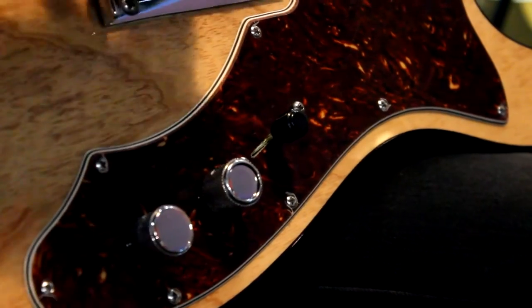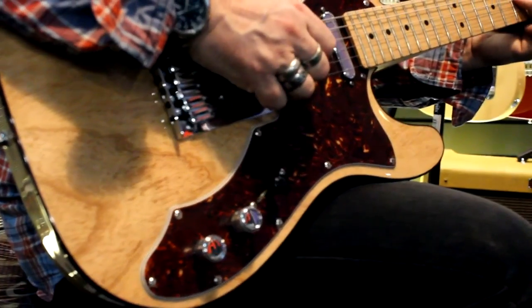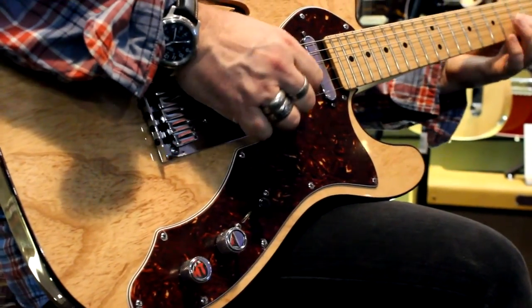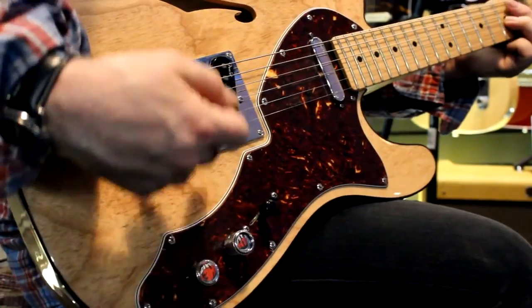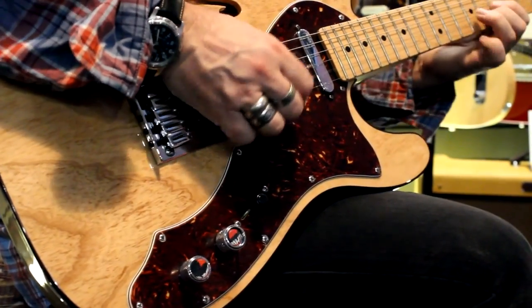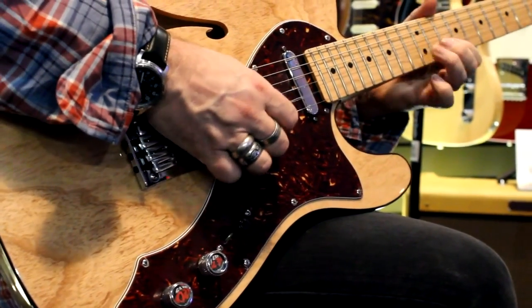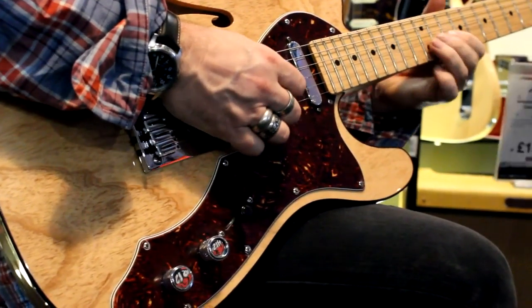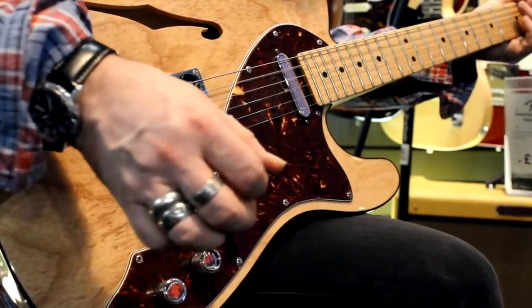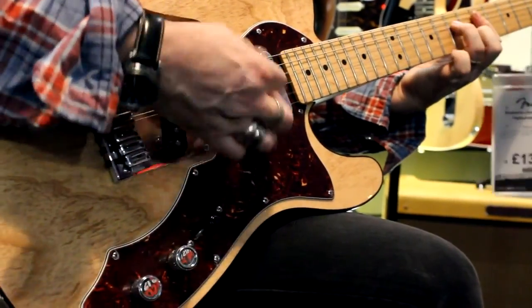In the middle position, we have the bridge and the neck together. When I push the S1 down, it puts them together as a humbucker in series. So it makes a huge difference — it makes the guitar massively versatile.